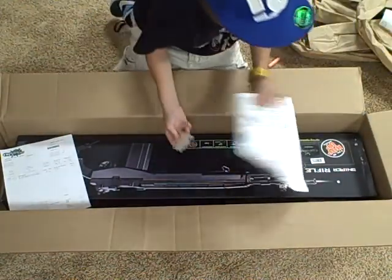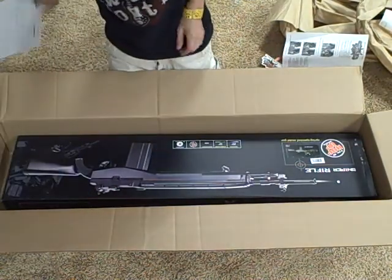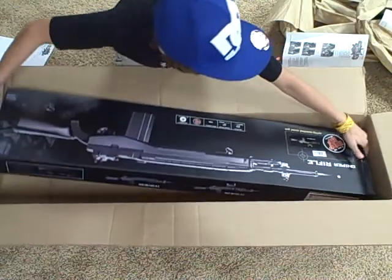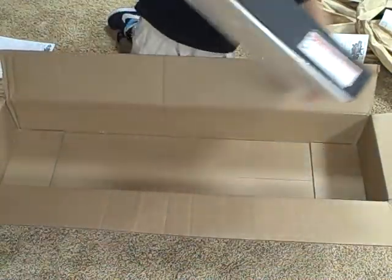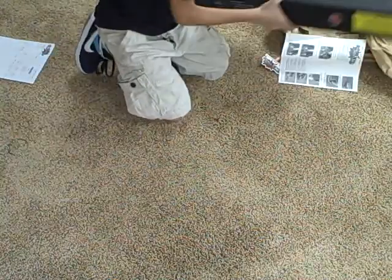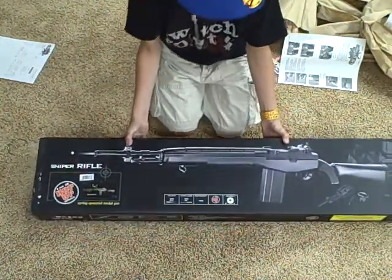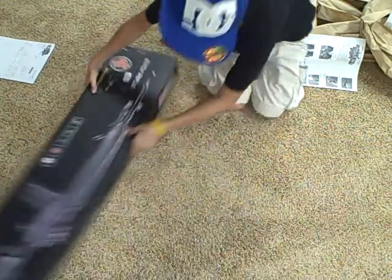Comes with directions, a little AirSplat sticker, order confirmation. There's the gun itself. This packaging is pretty nice. Let's get this open here.